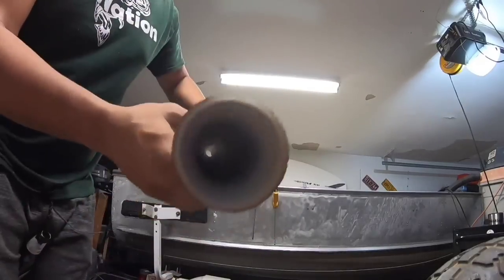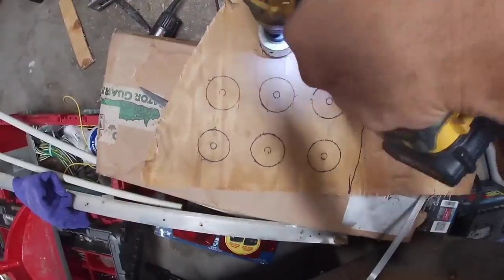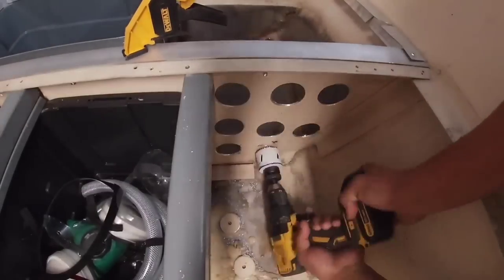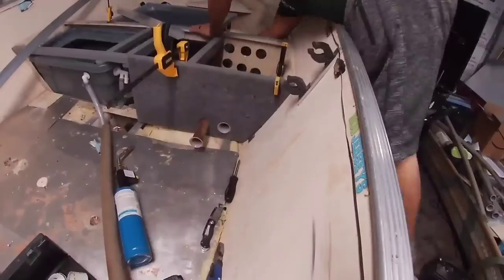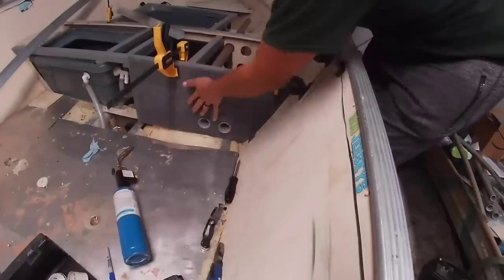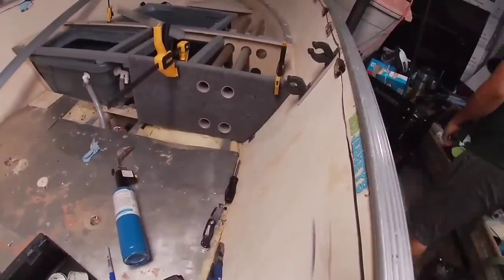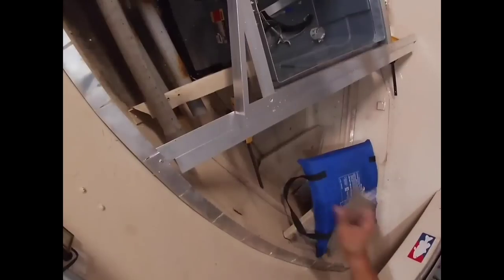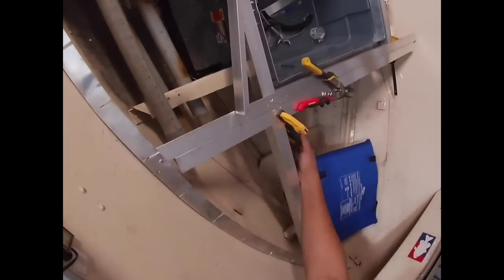Before we can pour any foam, we have to get the raw logger tubes installed. That's one-and-a-half inch PVC pipe, and then we just have a simple wood facing with a bimetal hole saw that'll cut through anything. We taper the tubes with a beer bottle and a heat gun so they won't break up any of your eyelets. After those things are all in there, we can start framing around everything else and then eventually pour.